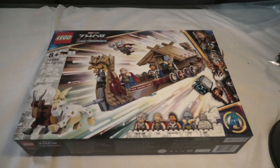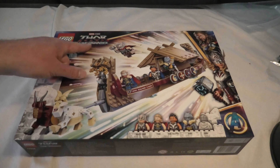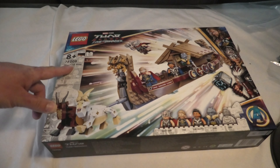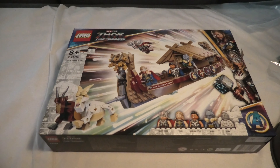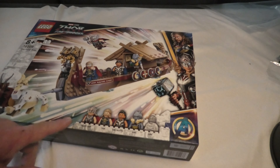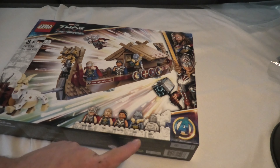Hello and welcome to unbox Marvel Studios Thor Love and Thunder set 76208, The Goat Boat. This set has 564 pieces and comes with some minifigs: Mighty Thor, Thor, King Valkyrie, and Korg.